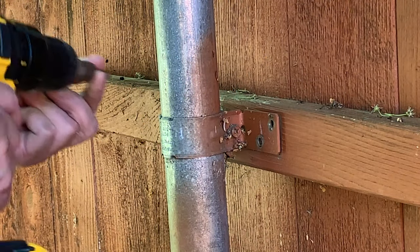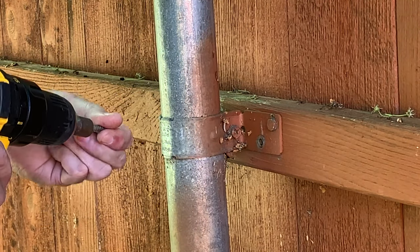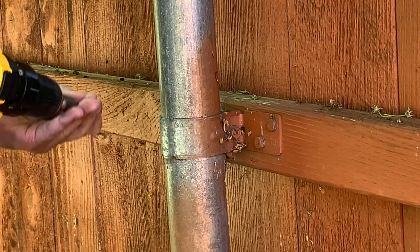When the cement dries up, it usually takes about 24 hours. You need to put back all the screws so you can secure the metal fence pole and the fence.